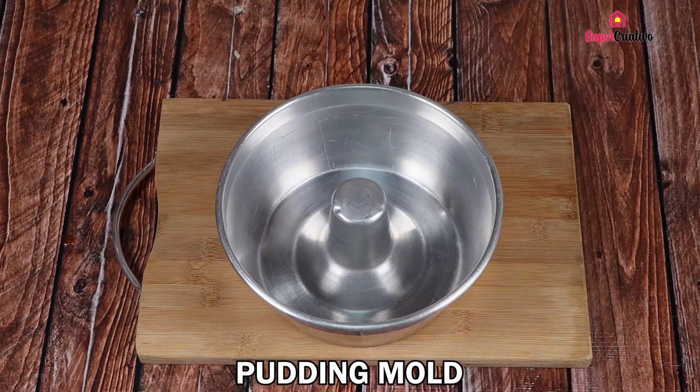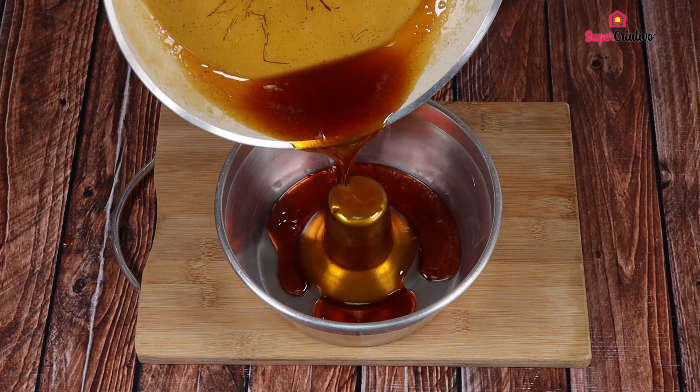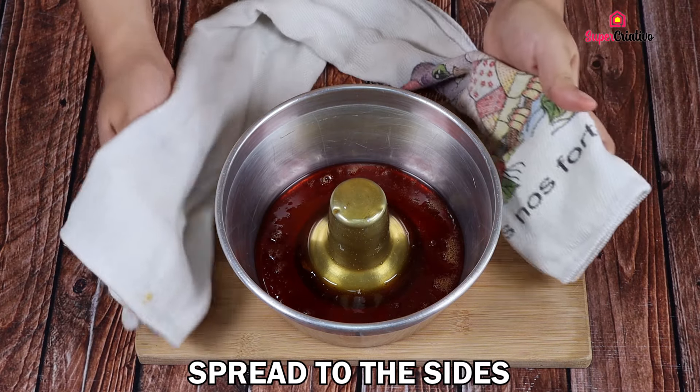Put this caramel into a pudding mold and spread it very well on the sides.